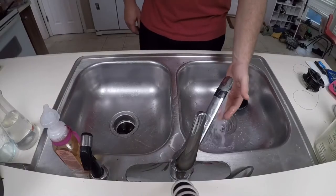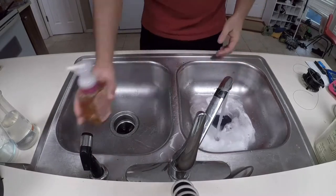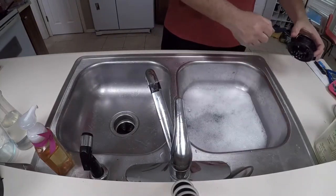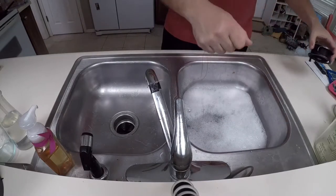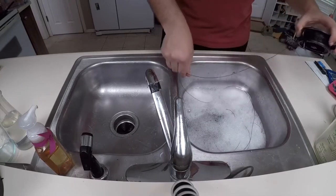Start by filling your bucket or sink with hot water. Put a few pumps of hand soap in the hot water and stir it until the suds build up. Begin taking the line off the spool and placing it in the soapy water. Try to place each section of fly line on top of the last to help limit knots.